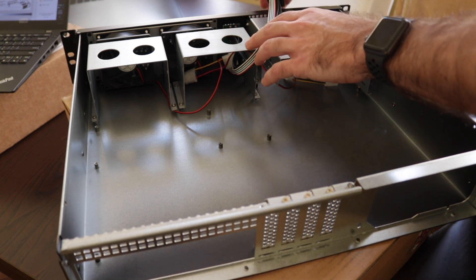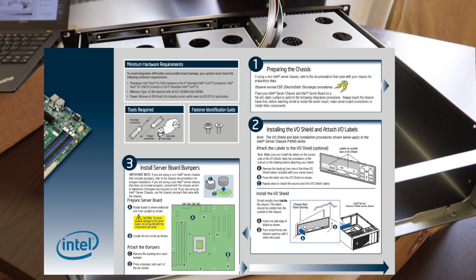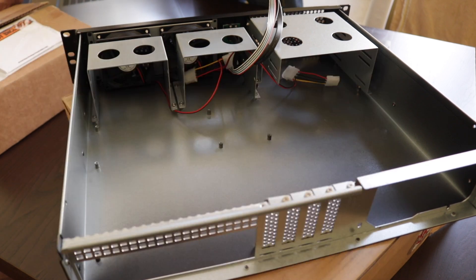I'm going to move the cables out. According to the manual, the next step is installing the I/O shield, and attaching the port labels. The board is used so the labels are already attached — I'm just going to get it in.